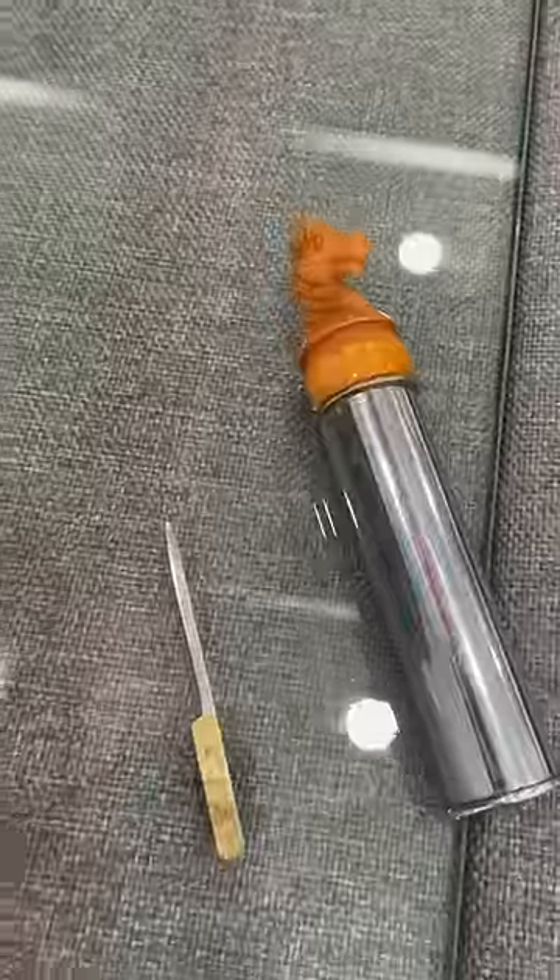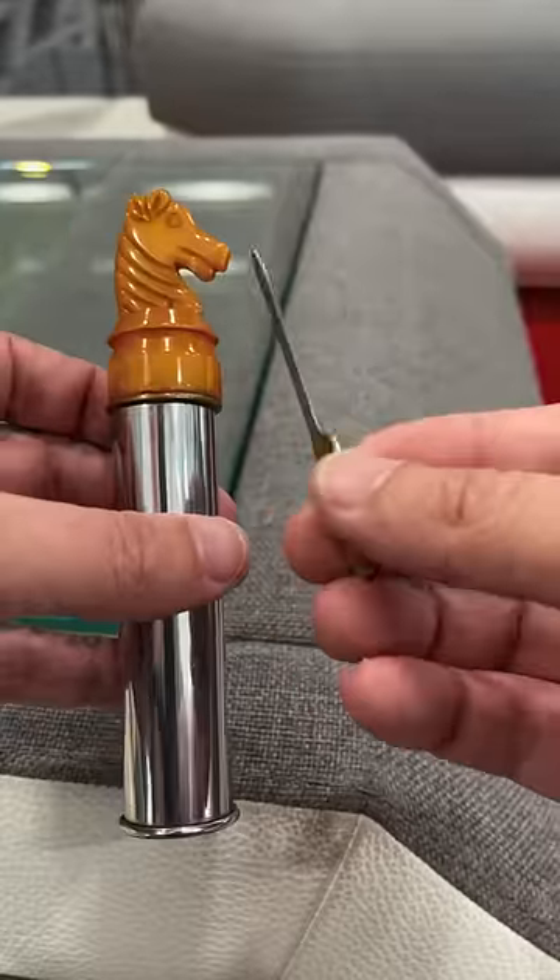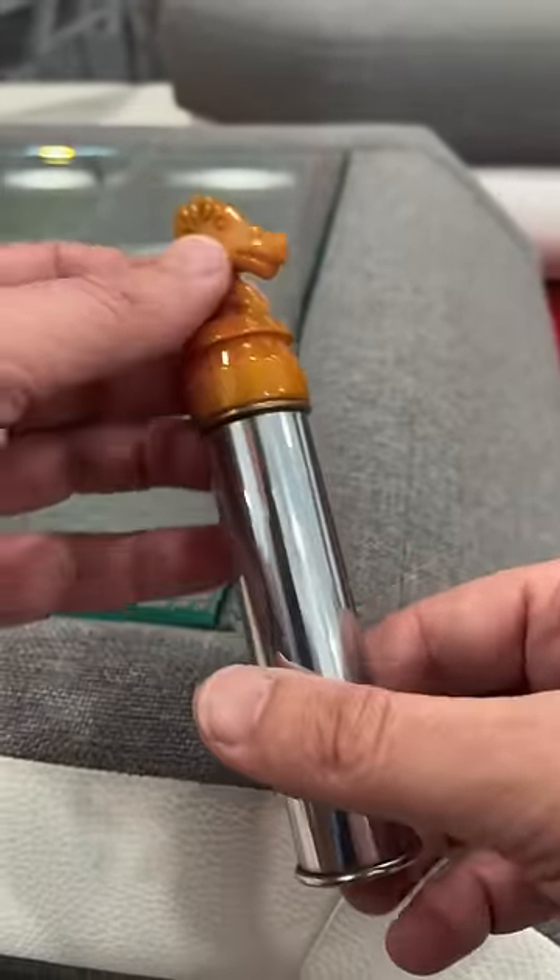These are two toys from the 1800s. This one is called Head of Zack. You get this little sword, and you get this horse.